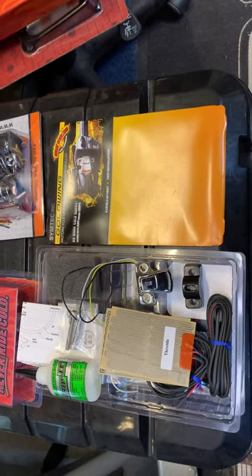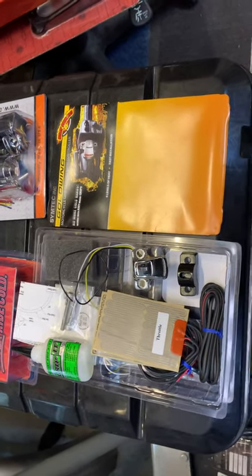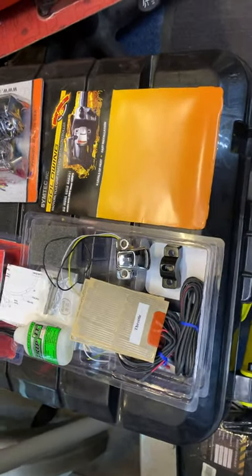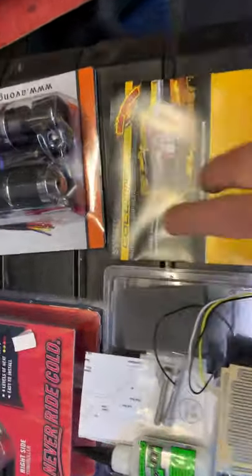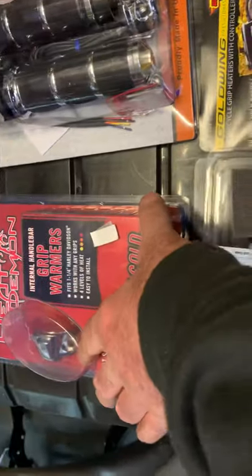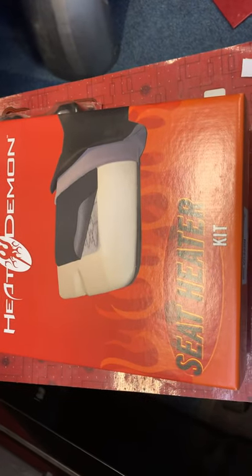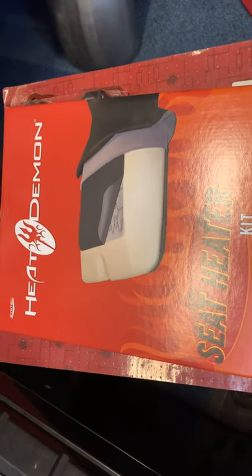Hi, Mike from Custom Cruisers here. Here we are with a Honda Goldwing. Beautiful way of changing your heating grips. These are Simtek — they also make the Heat Demons — and these are a motorcycle grip heater, also Heat Demons. And we also do a seat heater, which is actually amazing.